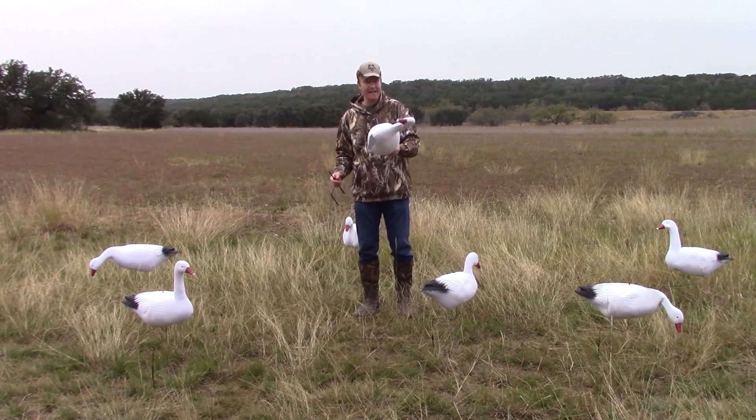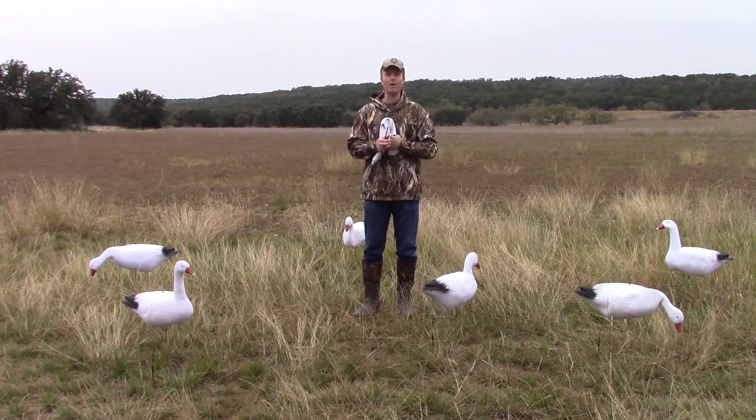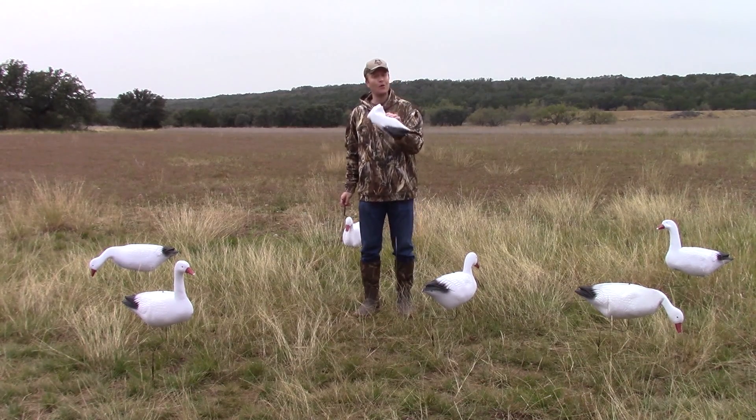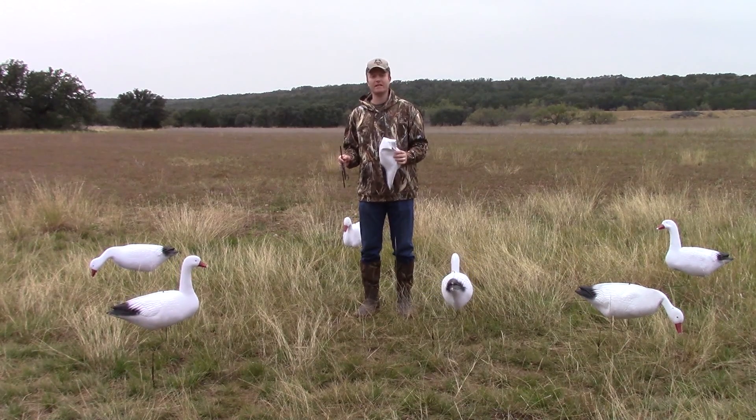I mean, they weigh less than three ounces. They are incredibly compact. You can fold these things up, roll them up, ball them up, stick them in your pack and carry it. You now no longer have to worry about carrying big, bulky, heavy bags worth of decoys into the field.